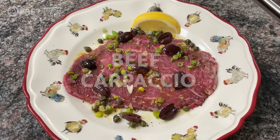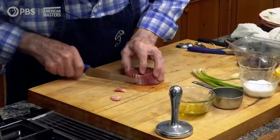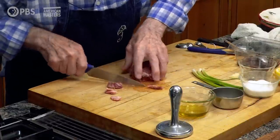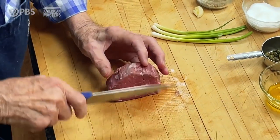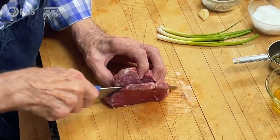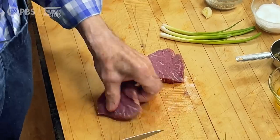Hi, I'm Jacques Pépin, and this is American Masters at Home. Here I'm going to do a carpaccio with beef, and of course I'm buying the best possible, which is the filet of beef. This is about 5 to 6 ounces at the most — two and a half to three ounces per person is a nice serving for two people.